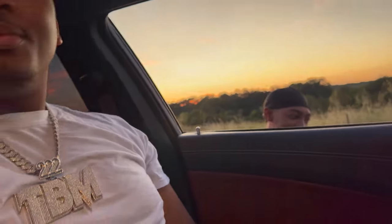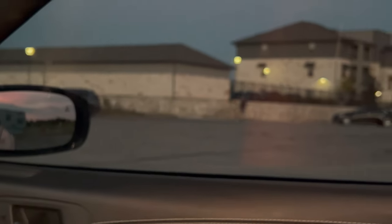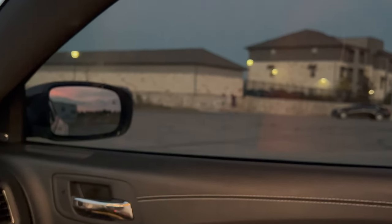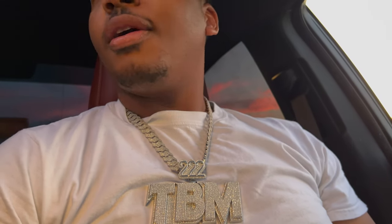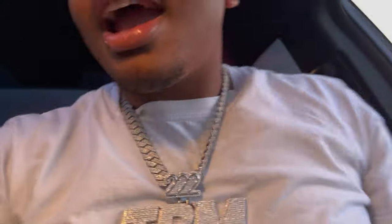We might have some people that don't want us hitting donuts right there. So what we're gonna do — we're gonna let them do their little walk, let them look. Looks like he's about to call the cops already. We're gonna let them walk through and then — let me just distract real quick so they don't trip. Let y'all see what's under the hood.